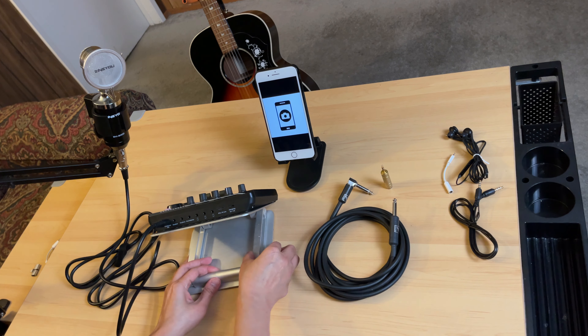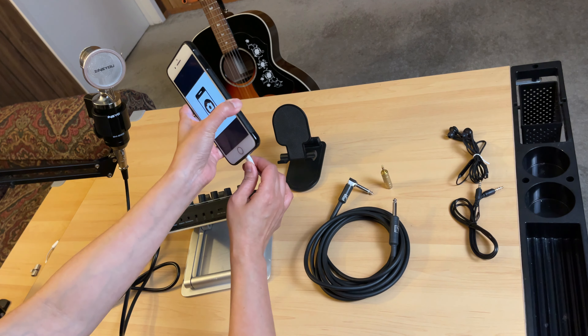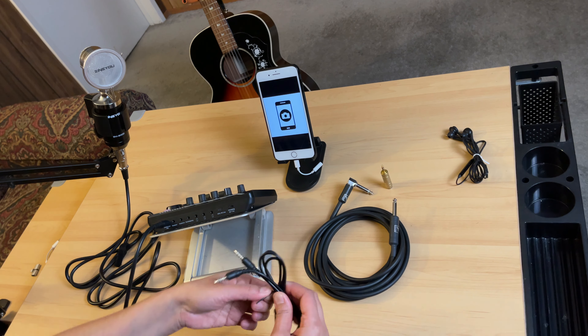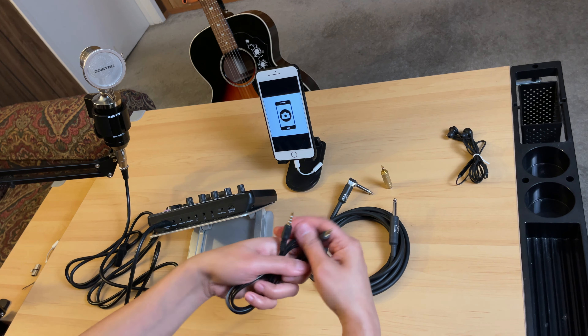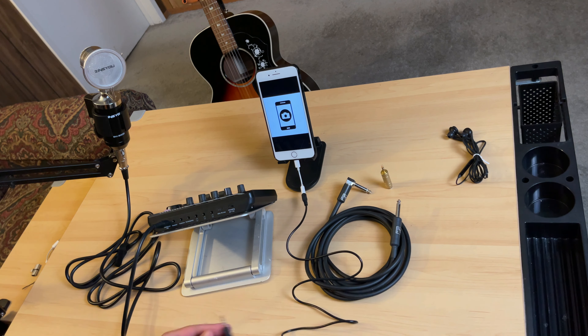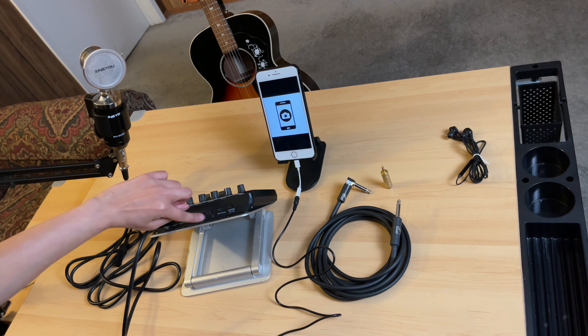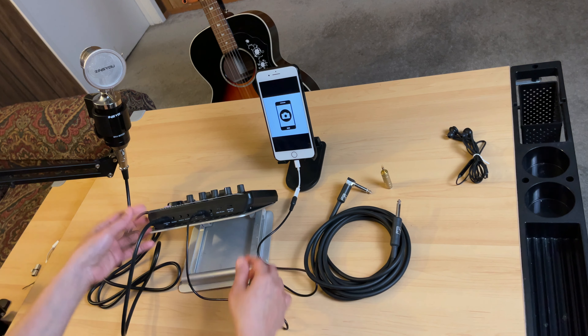Now let's connect the recording device. First I'll connect the lightning adapter, and then I'll connect the TRRS cable. If you are planning to do recording, the TRS cable — the one with two lines — will not work for recording. Make sure to use the one that has three lines on both ends. Connect one end there, and from here just select one of the three phone ports — let's connect it to the middle.